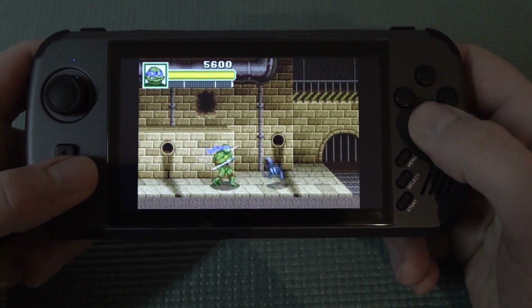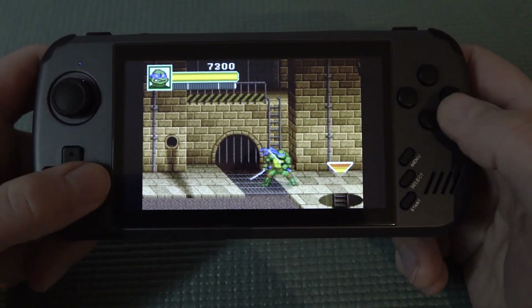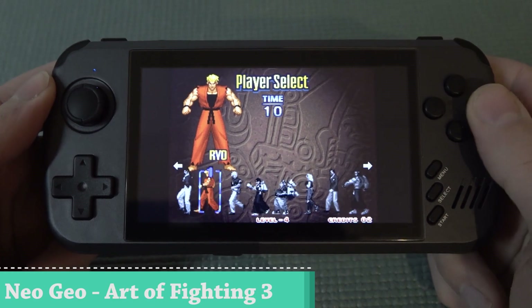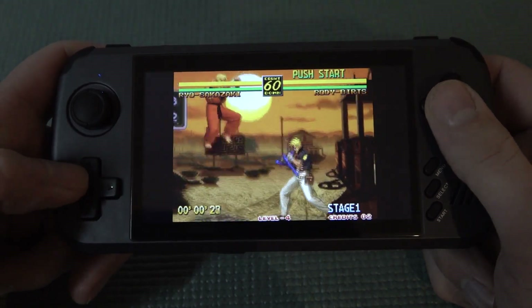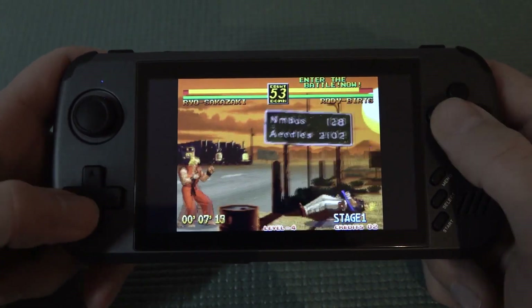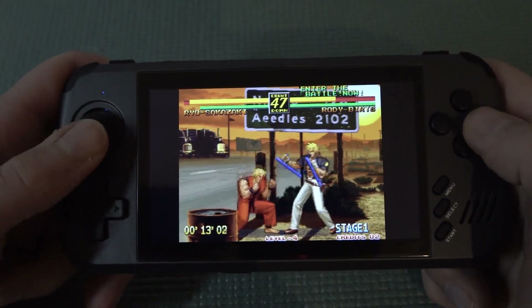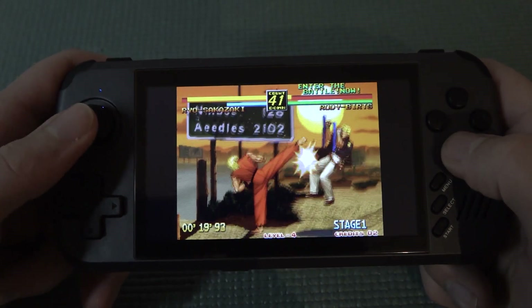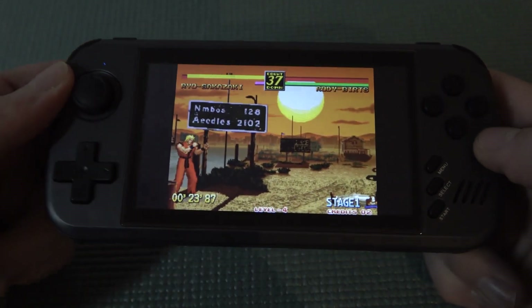Let's go back to the D-pad itself. Even if it's not my favorite position, it does play okay. Next up I wanted to try Art of Fighting on Neo Geo, just to see how this works. With some of these cheaper handhelds we do have issues where they mess up the emulator. But so far everything sounds like it should. The D-pad is absolutely horrible for this. I'm glad they added in a good analog stick. But overall you can see it works pretty damn good.